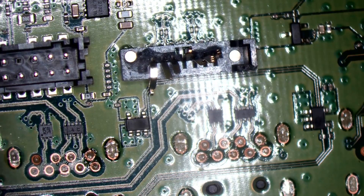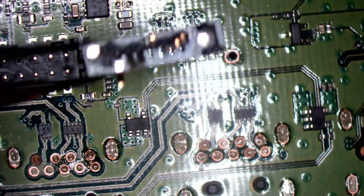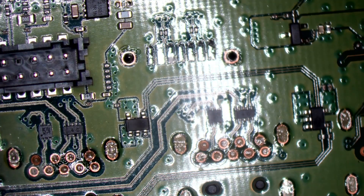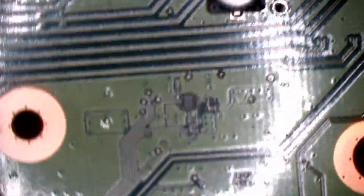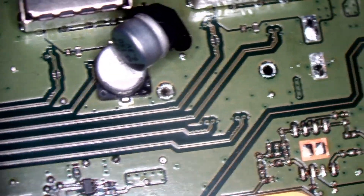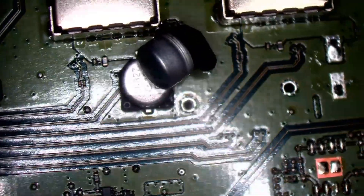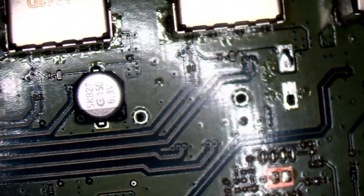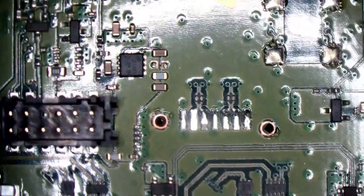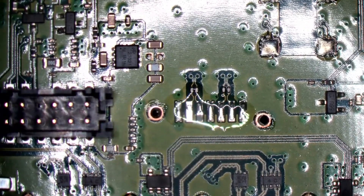I've just popped a capacitor — there's one right underneath here and I didn't realise. Not a lot I can do about that; I'll take one from a donor board before I finish. It just went kaboom. You've got two choices: either melt the connector as you're taking it off, or you pop a capacitor. Either way, that's the joy of working with plastic connectors — you can't put heat on them. But it's not the end of the world.